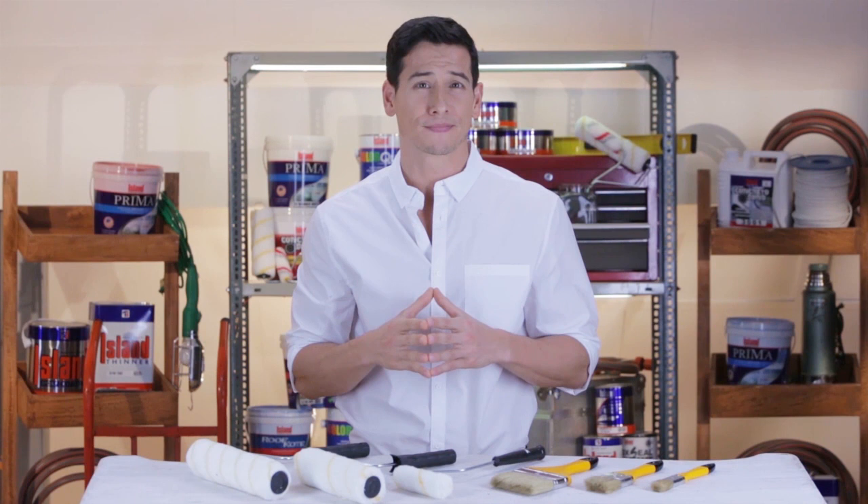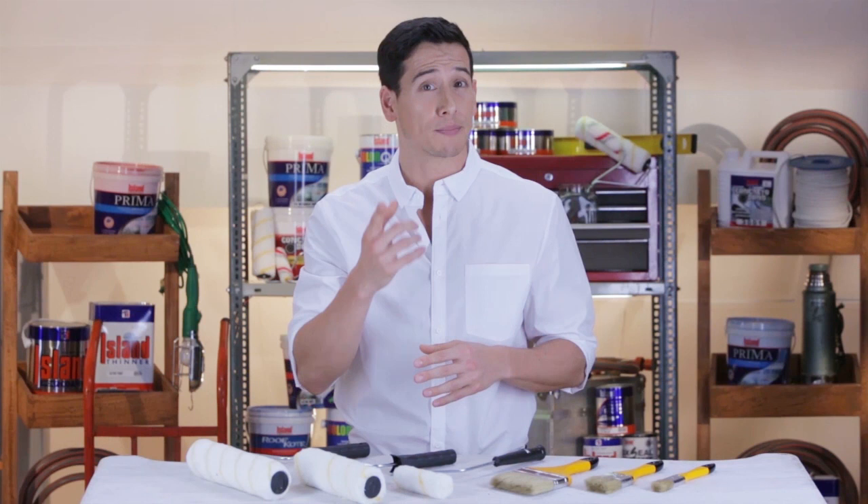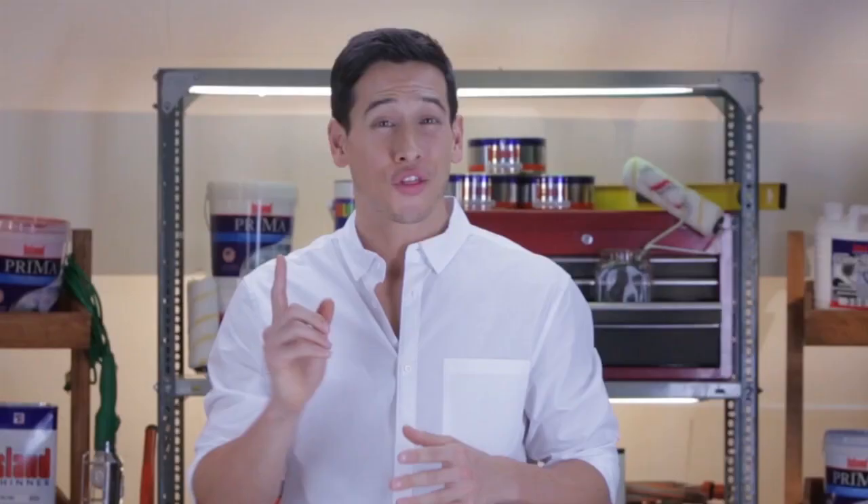A good warrior chooses a weapon that suits his battle. The same applies to painting. Getting yourself equipped with the right tools instantly gets a bulk of the work done. But how do you know which applicators to go for? Allow us to help you out in that department with this guide on the basics of paint applicators.